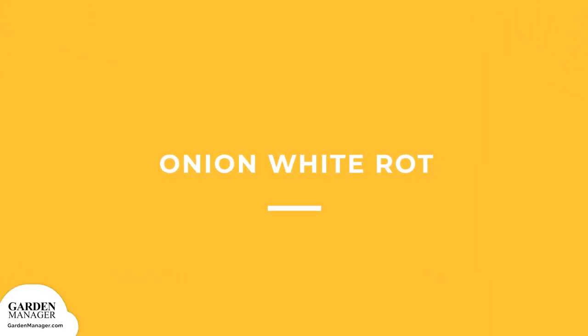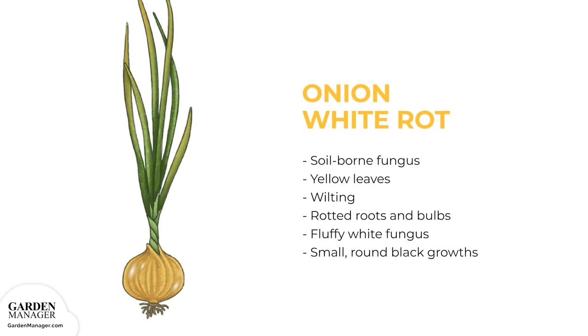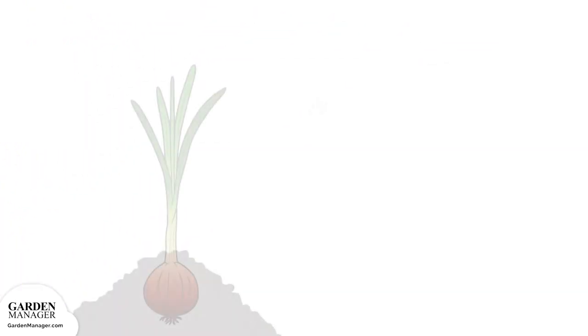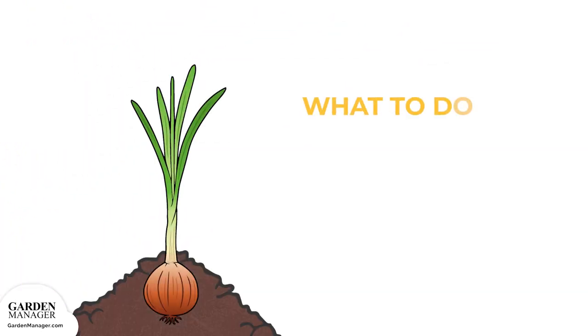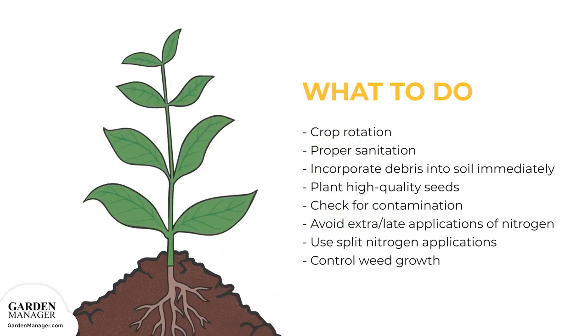Onion White Rot: a soil-borne fungus that can cause the yellowing and wilting of leaves above ground, while rotting the roots and invading the bulb beneath the soil. A white fluffy fungus will also appear at the base of the bulb, and later that white fungus becomes covered in small, round, black growths. Here's what to do: follow a three to four year rotation with allium crops — onions, garlic, chives — to help prevent onion white rot.